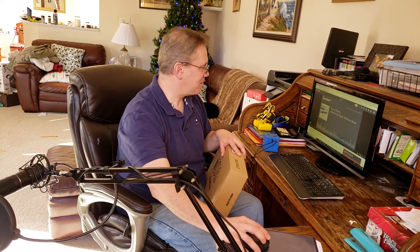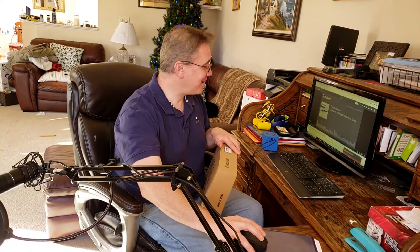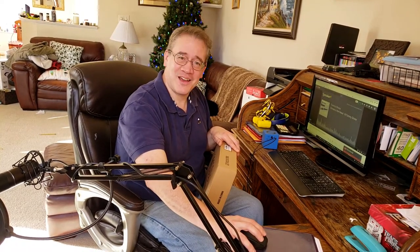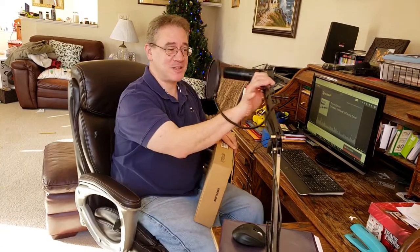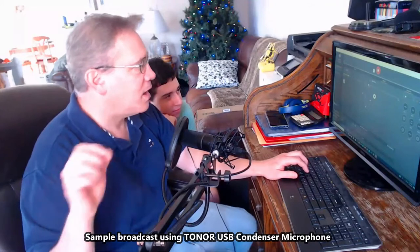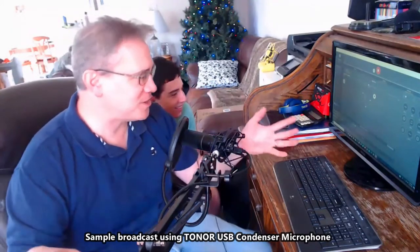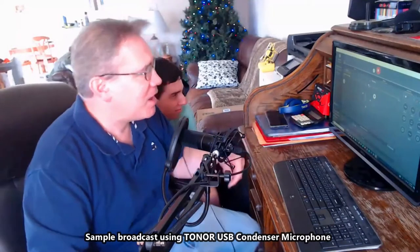Welcome to the Drone News Weekly Show — I'm Tommy Drone, and welcome to my Spreaker broadcast. I'm using this microphone here, which is pretty cool. It's a Toner microphone I just got — it's an entire vlogging and podcasting setup.